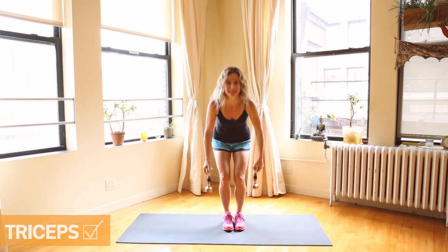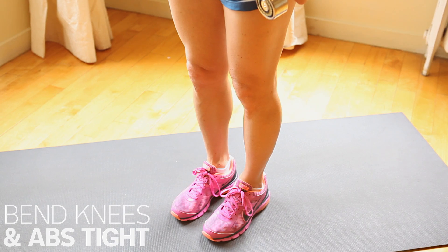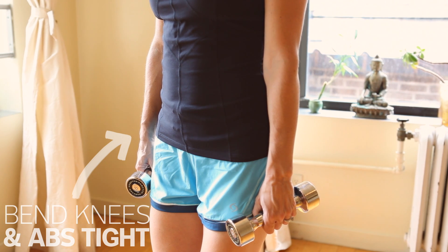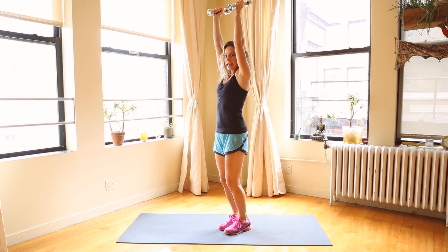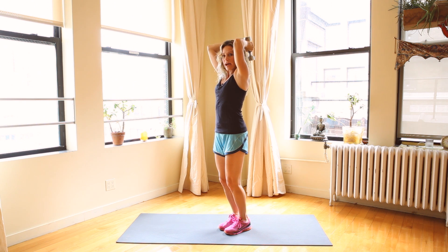Pick up light weights — between 3 and 5 pounds is great. Too heavy and your form starts to suffer, so 3 and 5 pound weights are great. Bend your knees just slightly, abs tight, lift your arms up overhead, elbows in close to your body, and you're going to drop your arms back without moving your elbows towards your head and lift back up.